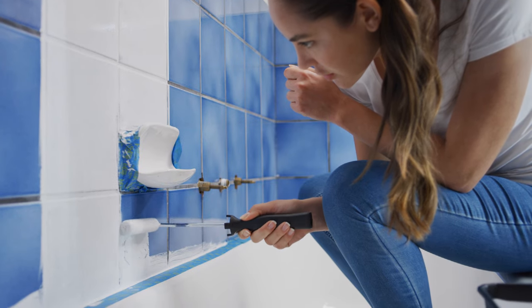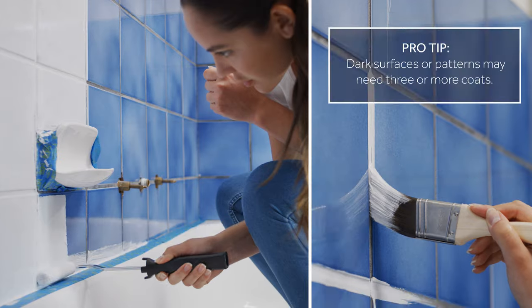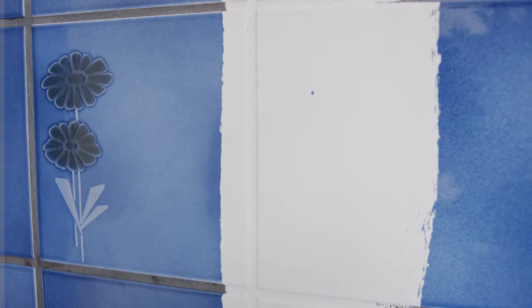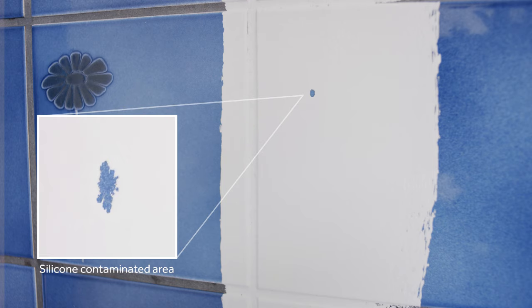Apply at least 2 coats, ensuring that the previous coat is left for a minimum of 8 hours before recoating. If the surface has not been prepared properly, you will see that the paint runs away from the contaminated area of the tile.